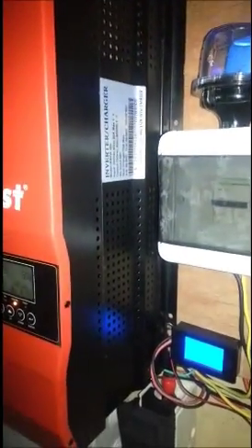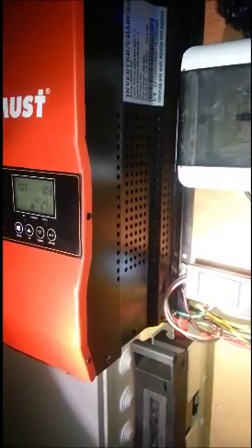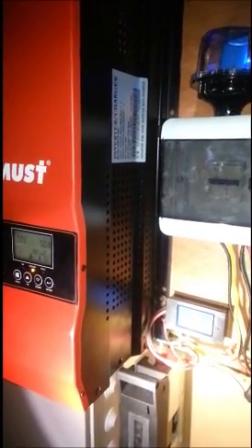The office does not have solar. We are trying to convince them to go solar. But right now, they just wanted to supplement power when there is a cutover from grid to generator, or either way from generator to grid.